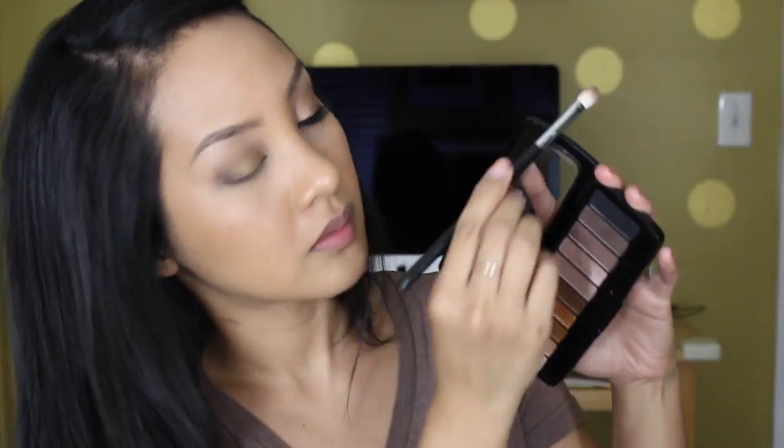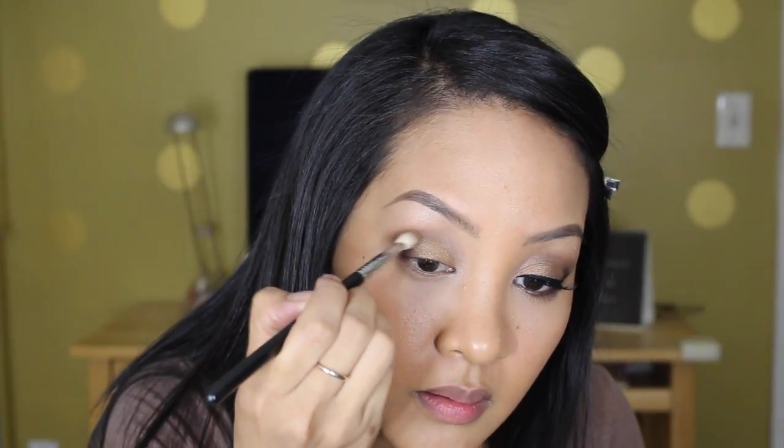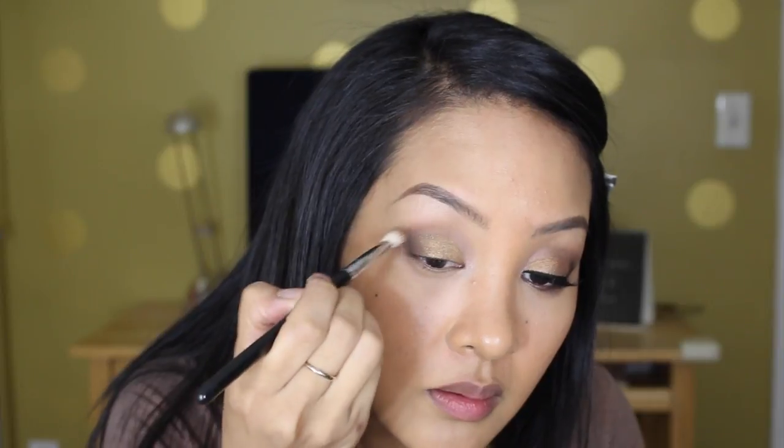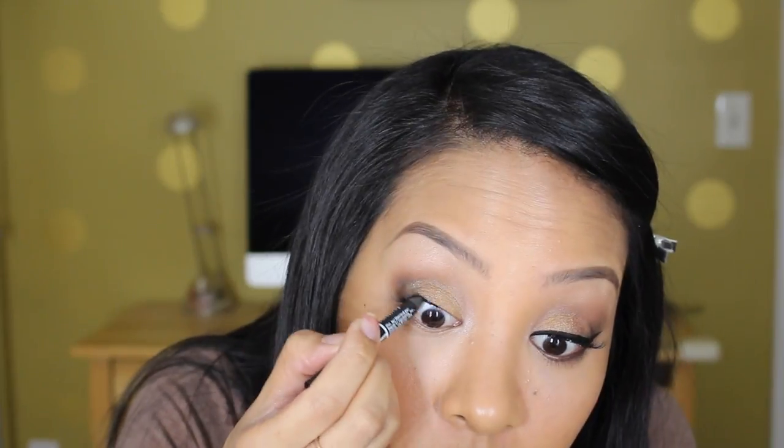Now I'm going to mix those two shades and deepen up my outer V with my Sigma E25. This is just deepening up the color — I lost some of it while blending. Now I'm done with the eyeshadow.